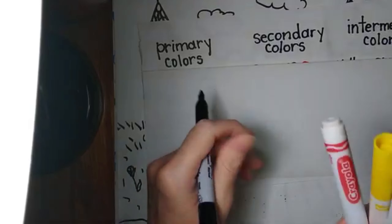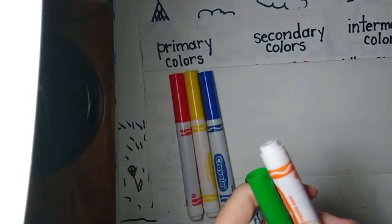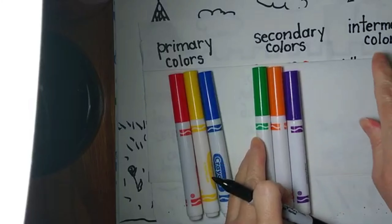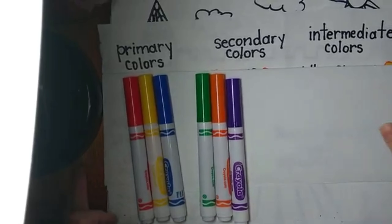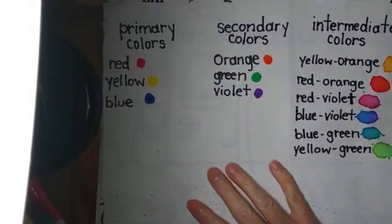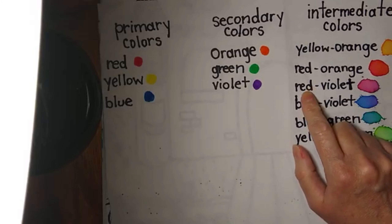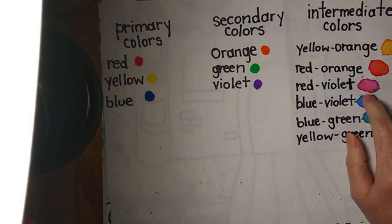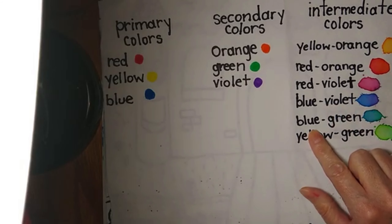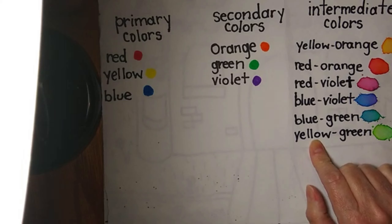Last week we used the primary colors red, yellow, and blue, and also the secondary colors orange, green, and violet or purple, and we used those to make the intermediate colors. Remember we use more yellow to make yellow-orange, more red and a little bit of orange to make red-orange, a lot of red and a little violet to make red-violet, a lot of blue and a little bit of violet to make blue-violet, and a lot of blue and a little bit of green to make blue-green.